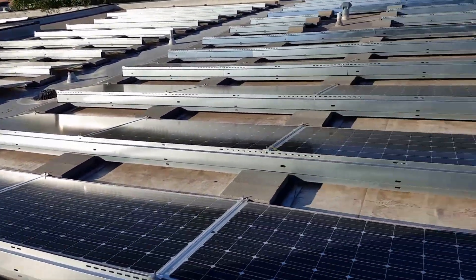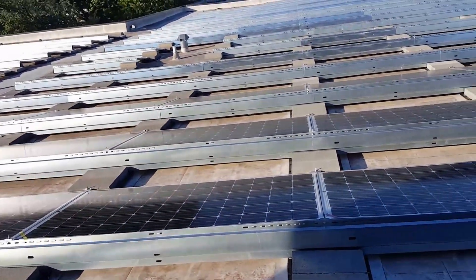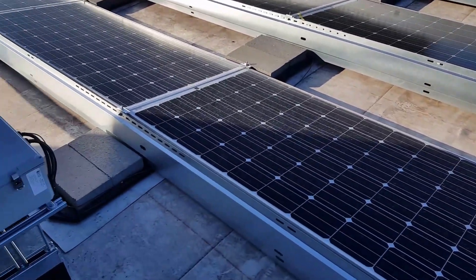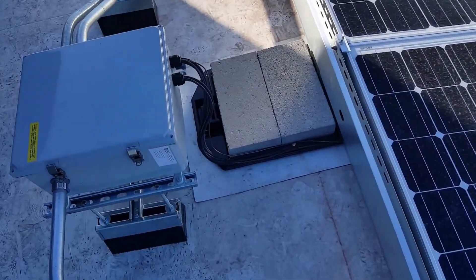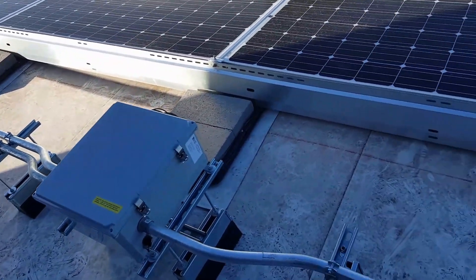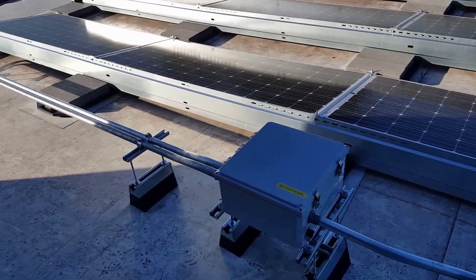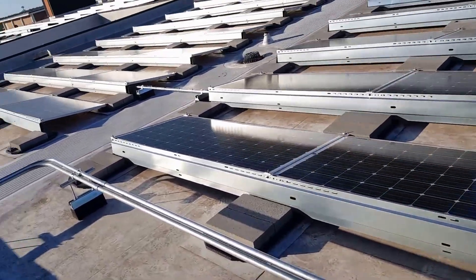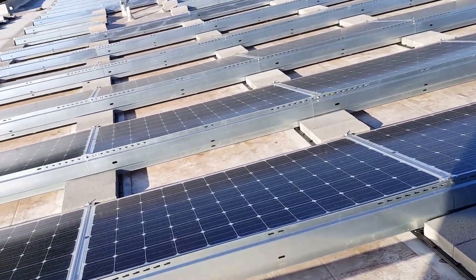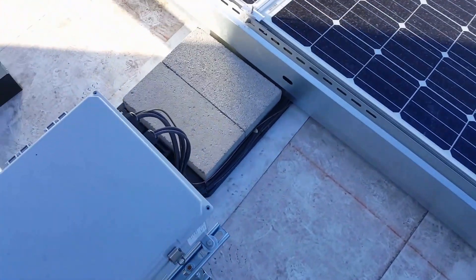All these panels are hooked up in strings of 19, which is basically just 19 panels in series. They come all the way down here and hook up inside this combiner box. The combiner box has the fuses and the little tiny disconnect so that you can disconnect each string individually or all of them together. The fuse is probably usually around 15 or 20 amps. Each combiner box has, I believe, four strings.